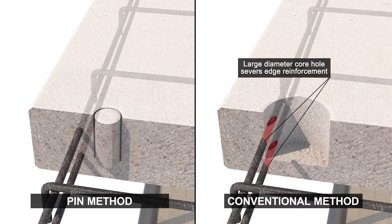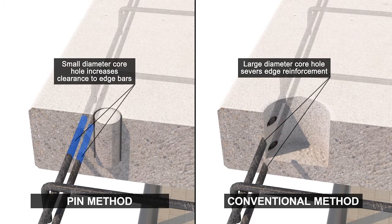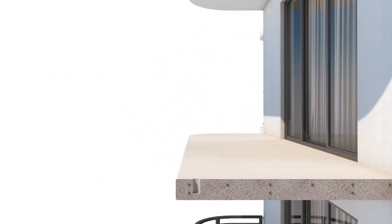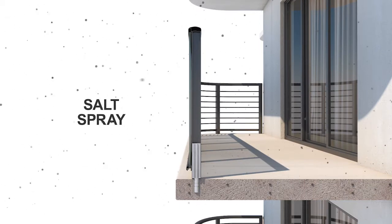This usually severs the reinforcing steel rebar, damaging the structural integrity of the balcony. Poma railings are built from the ground up for high performance in coastal environments. In these conditions, railings face a barrage of salty air which impacts buildings up to 30 miles inland.